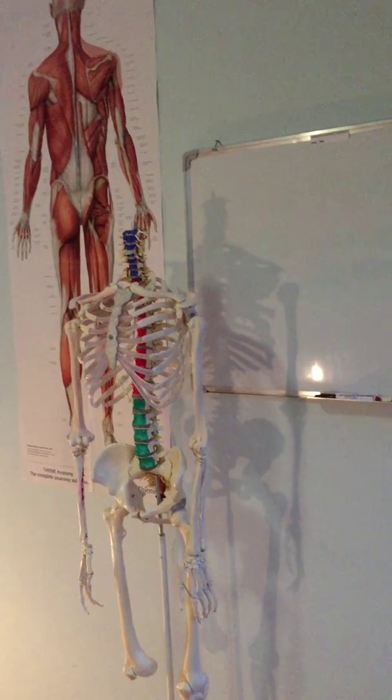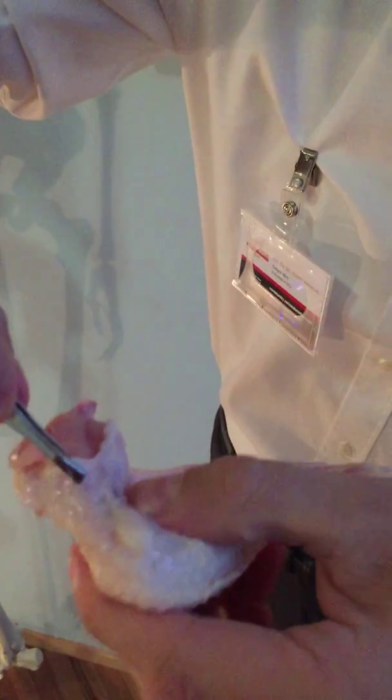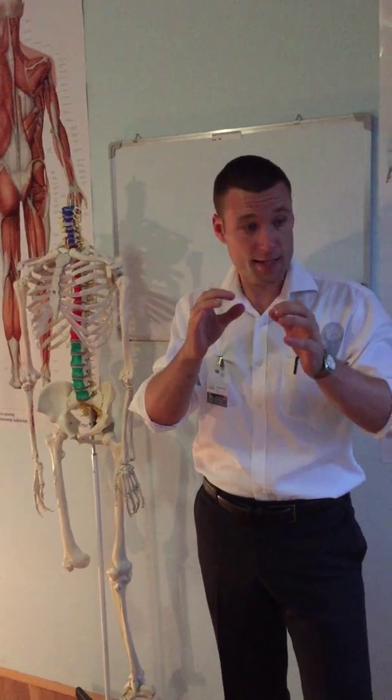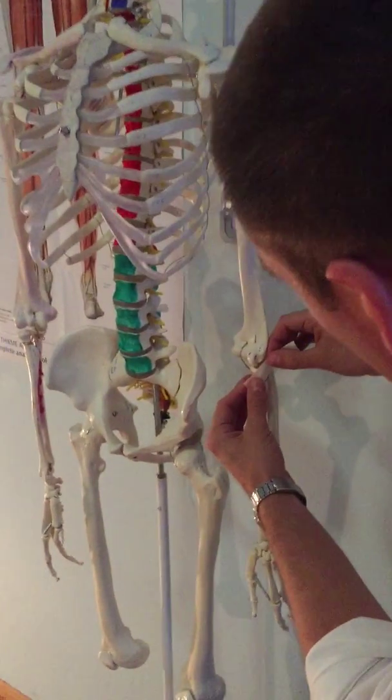I want to share something about fascia. Here I have a chicken — this would be the muscle, and the fascia is basically the outer covering. People often mix up ligaments, tendons, and fascia. Ligament would be this — they join bone to bone.